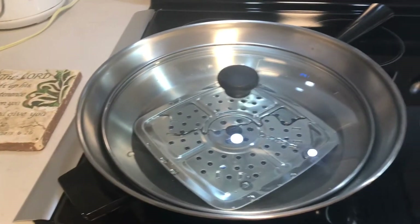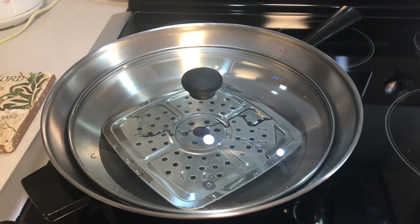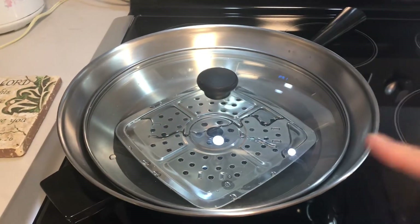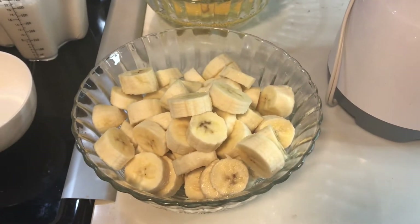Since I don't have a big steamer, I just invented something — this is the one we used. And of course we need this blender. I cut the six pieces of banana into small pieces.